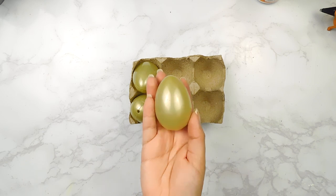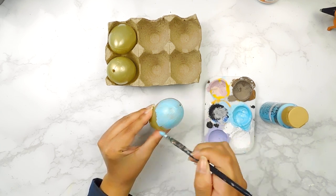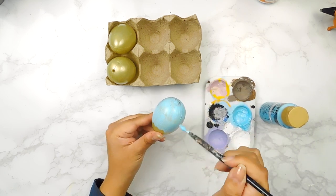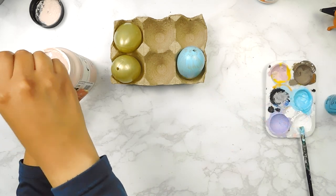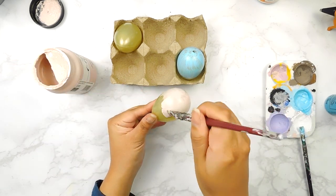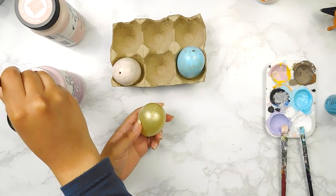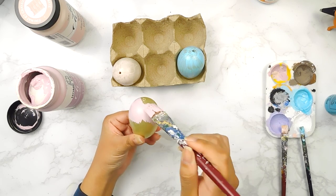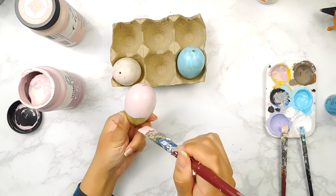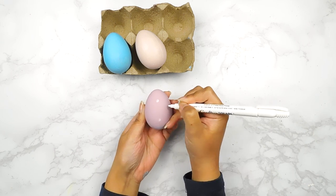For our next project I'm going to be using these three plastic eggs from the Dollar Tree. I'm going to start by painting one using our blue paint mixture, then paint the second egg using our pink FolkArt chalk paint, and the third using our lilac FolkArt chalk paint. For the lilac egg I'm going to go in with my white Dollar Tree metallic marker and add a bunch of little polka dots.